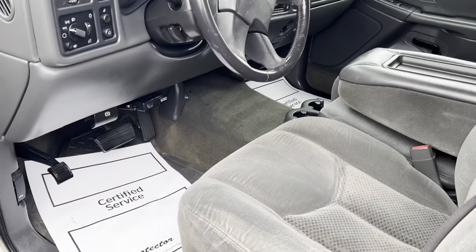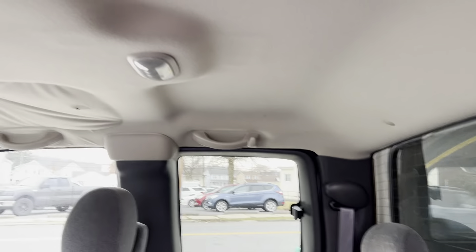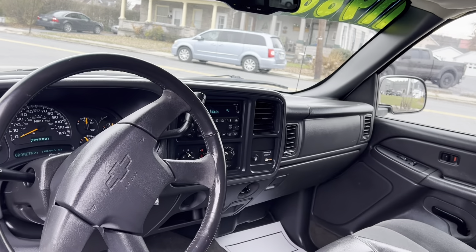The interior is in great shape for the age. Definitely can't complain about that — no odors or anything.